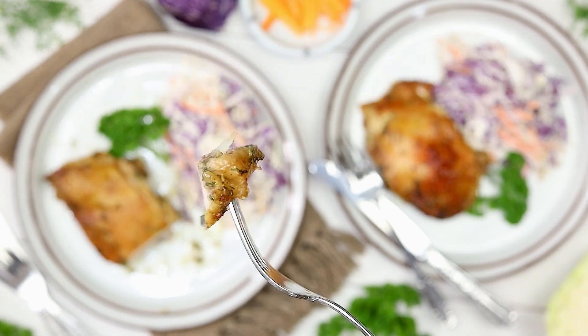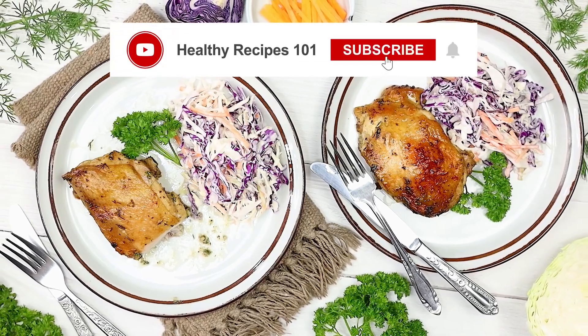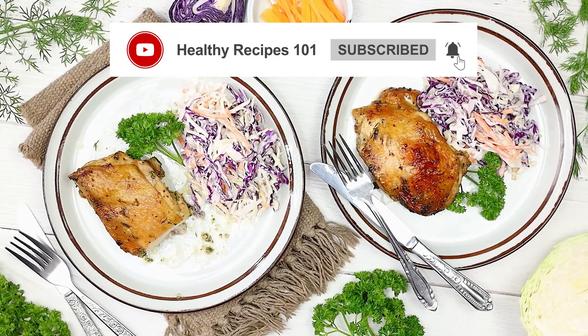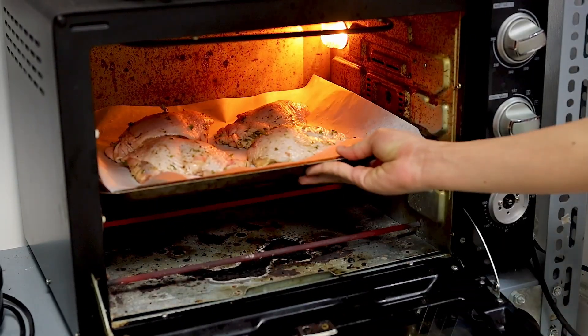Welcome to the channel! If you're looking for an easy, delicious meal, you've come to the right place. Be sure to like this video and subscribe for more mouth-watering recipes. Let's dive in — with these ranch chicken thighs as the star of your meal, you're off to a phenomenal start.